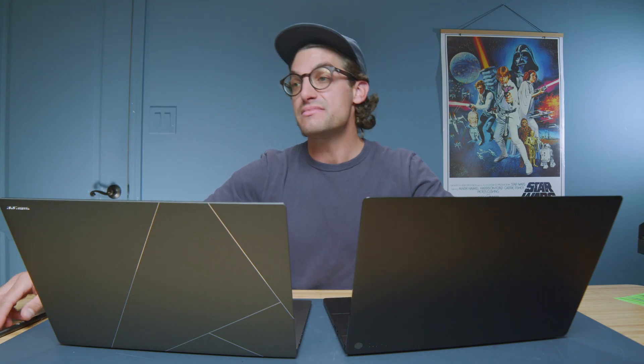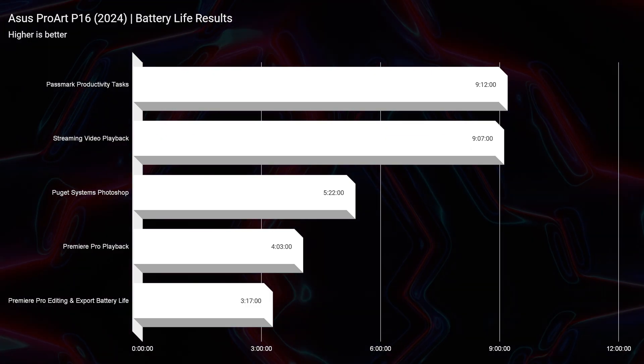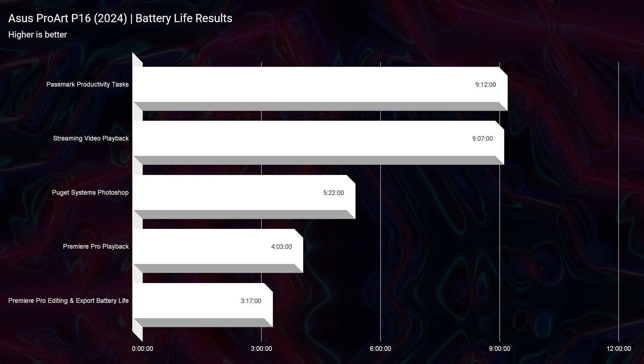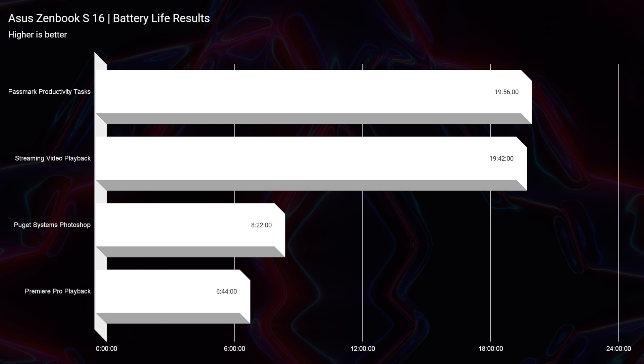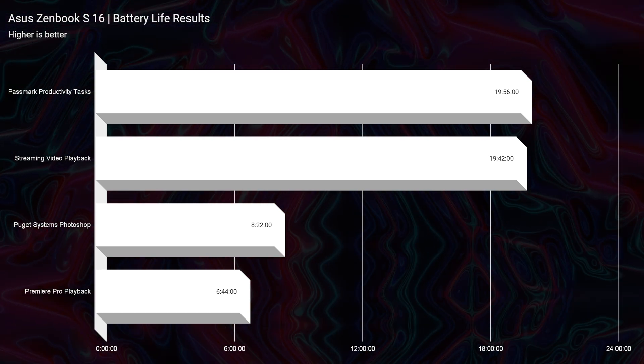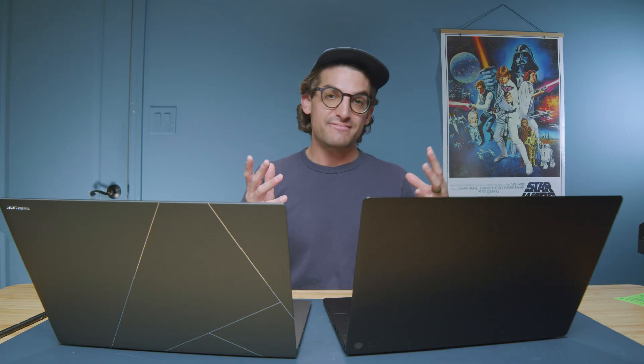Now let's look at battery life — this is an absolute line in the sand for efficiency. The P16 has a 90-watt-hour battery with a dedicated GPU and saw 9 hours 12 minutes for productivity, 9 hours for streaming video, 5 hours for Photoshop, and about 4 hours for Premiere Pro. The ZenBook S16 has a 73-watt-hour battery and achieved an incredible 19 hours 56 minutes for productivity, 19 hours 42 minutes for streaming, 8 hours 22 minutes for Photoshop, and 6 hours 44 minutes for Premiere Pro. Despite having the same Ryzen AI9 HX370 chipset, the dedicated GPU management is just not as efficient.